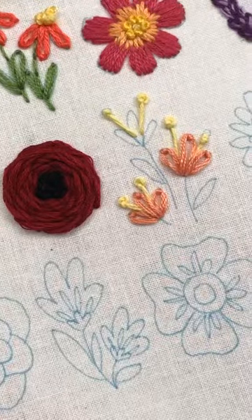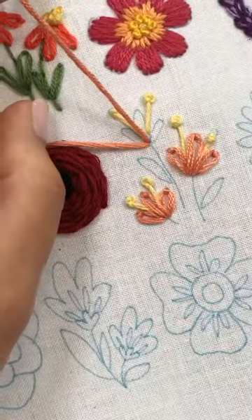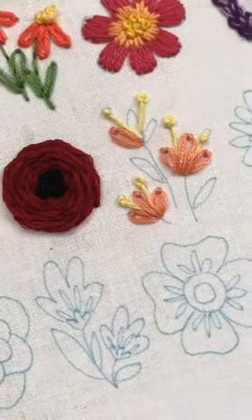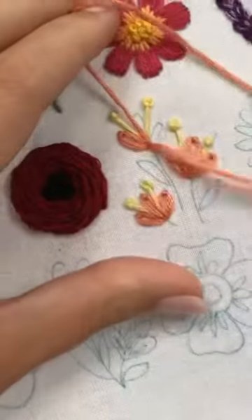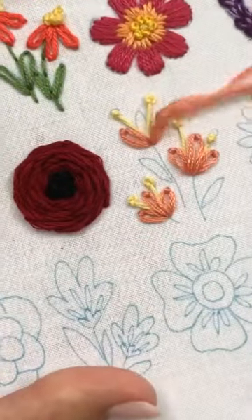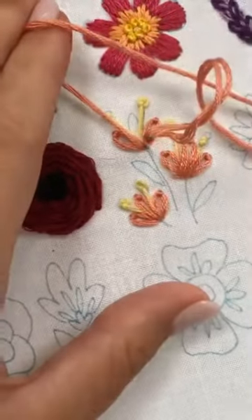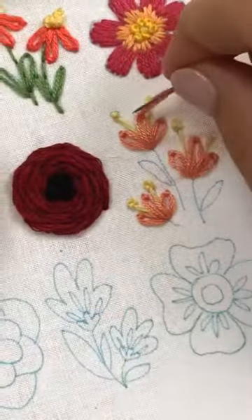And then lastly, I'll do this one and this one. All right, there we go. So those ones are done, and we'll go straight to the little stems.